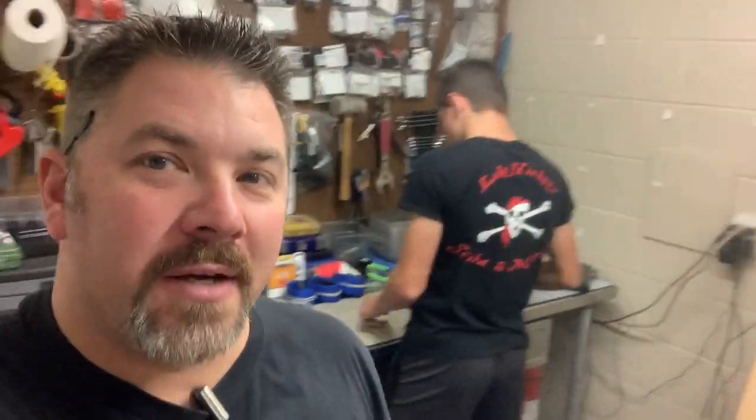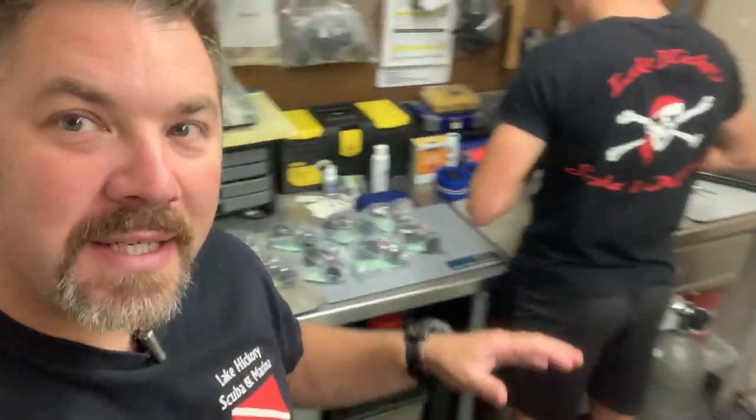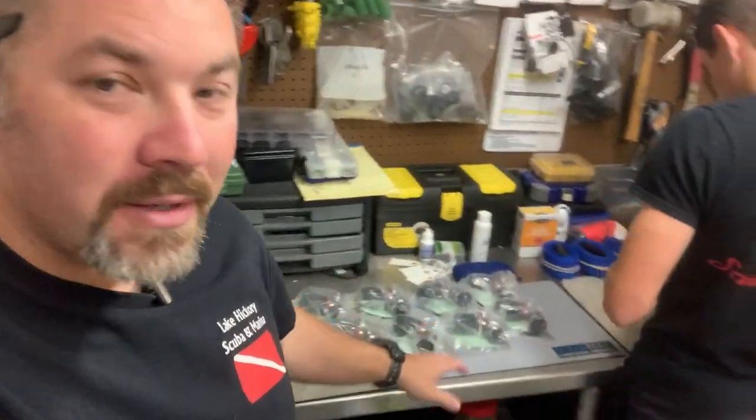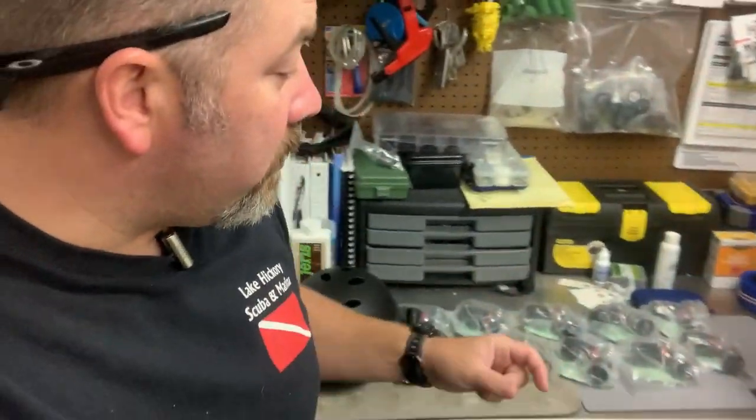What's up, guys? It's Brian again from Lake Hickory Scooby-Doo Marine. I'm back here in our workshop, and if you can't tell, we got a slew of new tanks in. We're actually getting a valve set up for them now, and that's what Dylan's doing. He's going through and setting the dip tube, or getting the dip tube attached to the valve.